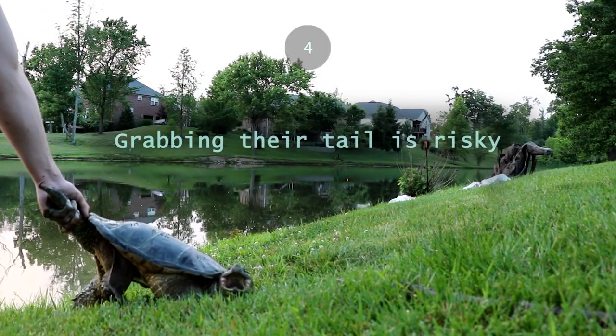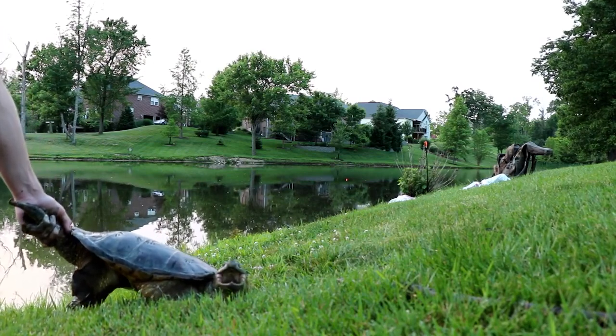Grabbing their tail is risky. It can cause a deadly spinal cord injury to the turtle.